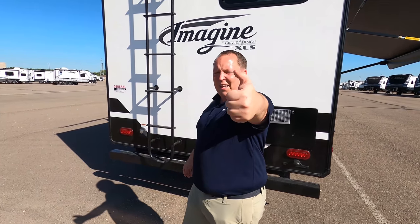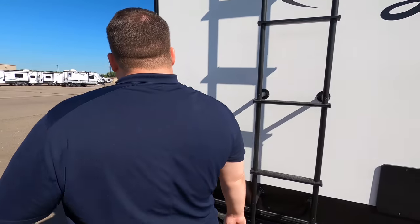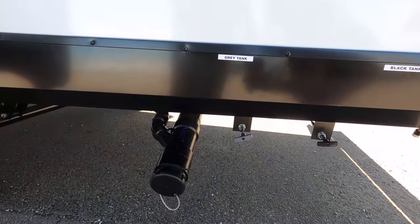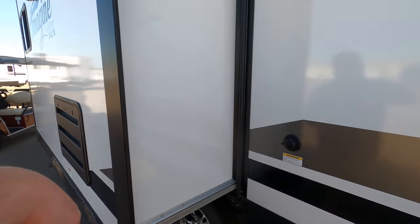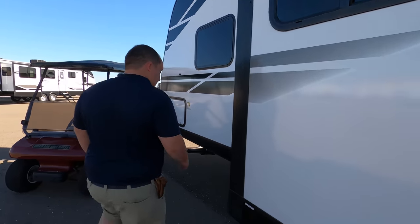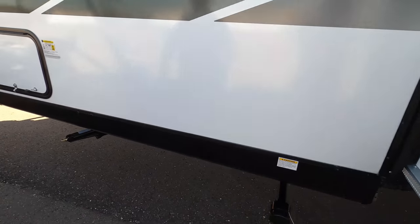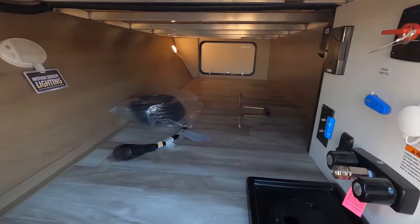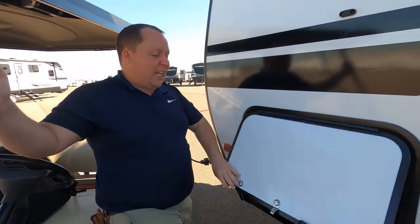If you haven't already, make sure you smash that thumbs up button. Let's finish up right here — black and gray tank dump. I like that — look at the elevation of it, it's easy to get to. You have your tank pulls right there, and a black tank flush to help clean your black tank from sediment. There also appears to be a second connection — leave a comment below if you know what that is. And then look at this — you have your water hookup, which I like because it's all enclosed. Outdoor shower, TV, cable, satellite hookup — everything. The outside of this travel trailer looks great, but the inside looks even better. Let's go take a look.